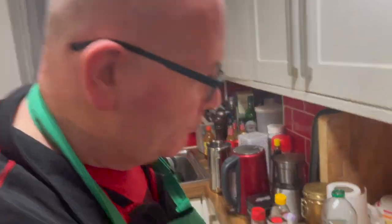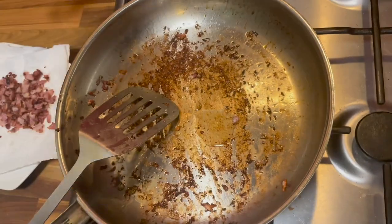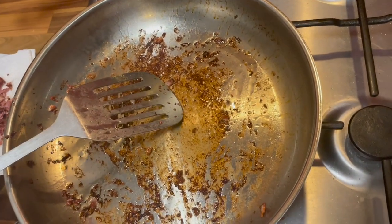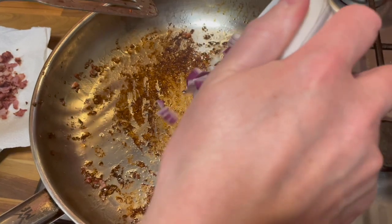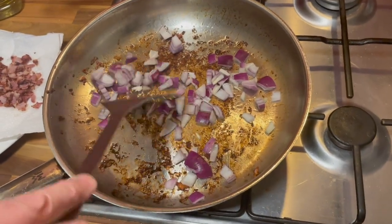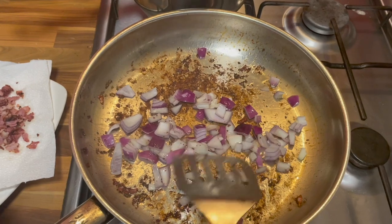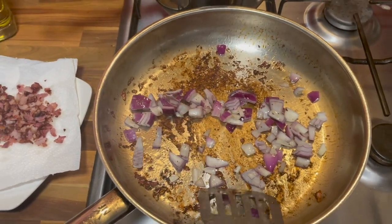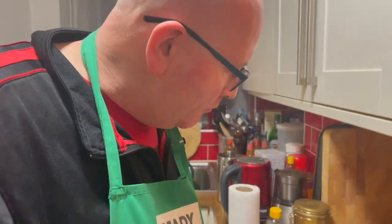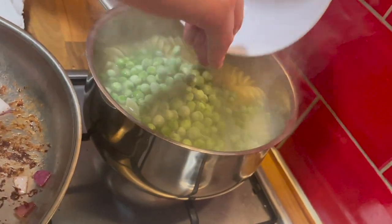We have our bacon on the paper soaking up the excess fat. Now we want a little bit more oil in the pan and let that heat up. The next thing we do is add in our onions — that's going to cook for about three to four minutes until nicely softened. I'm using a red onion but it doesn't really matter; you could use a white onion or shallots depending on what you've got. While the onion softens, we're now going to add the peas to the pasta for the last three minutes or so of cooking time.